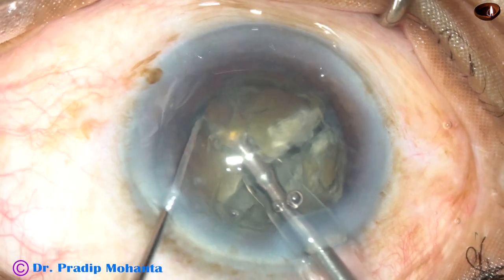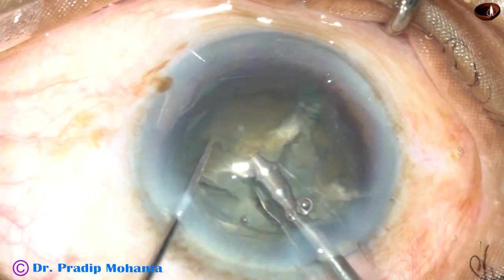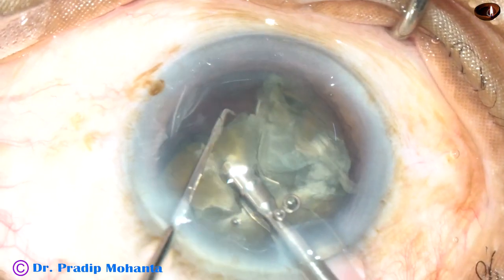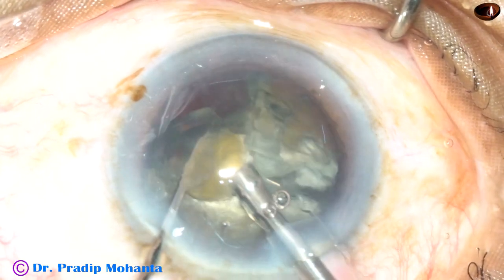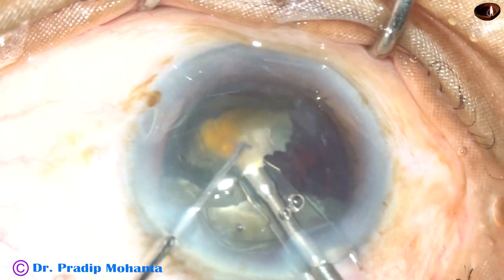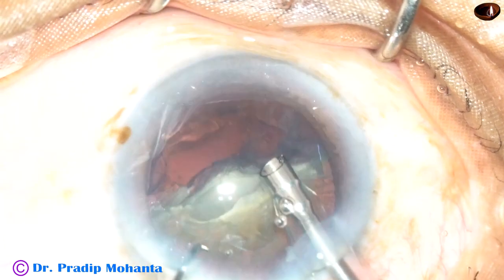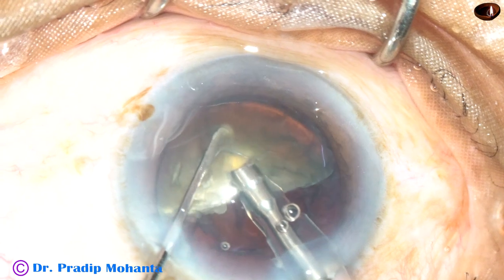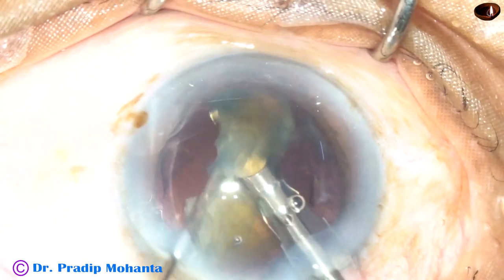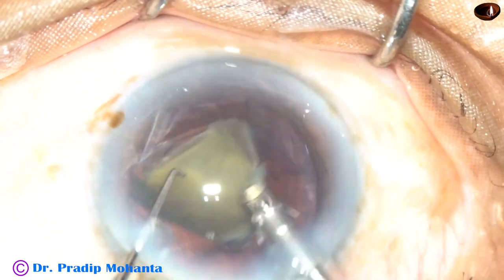So it is not difficult to use a 2.2 mm tip. The surgery is a little slow, but not very slow. The pieces are emulsified. I am using continuous mode. Phaco power is 70%, flow rate is 45 ml per minute, vacuum is 450 mmHg. The chamber is very stable and there is no surge.